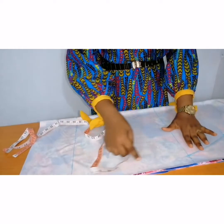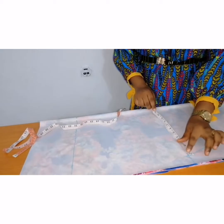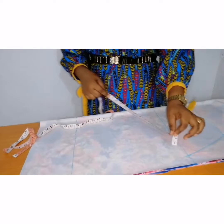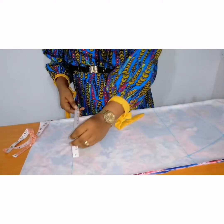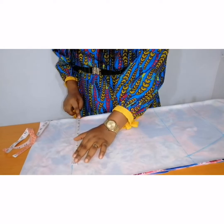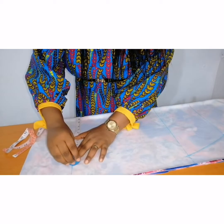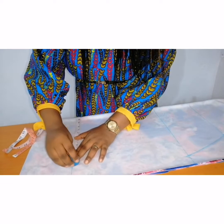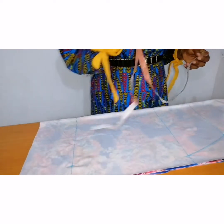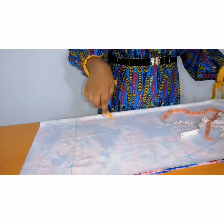I want the dress to be pencil towards the bottom, so I'm going to measure what I have here. I have 13 inches at my hip line — I'm going to take away 1.5 inches from the 13 inches, which will now give me 11 and a half inches. So I'm going to measure 11 and a half inches here. I'll be connecting from the hip line to the length of the dress.